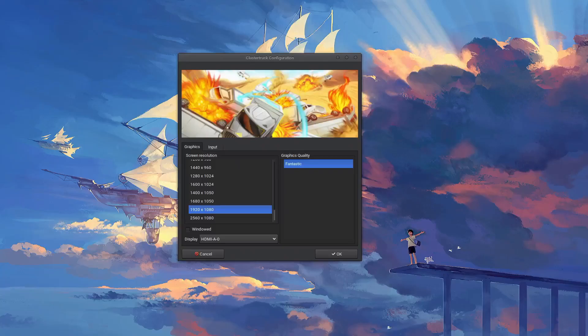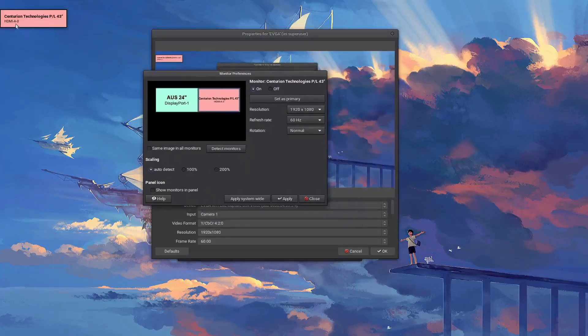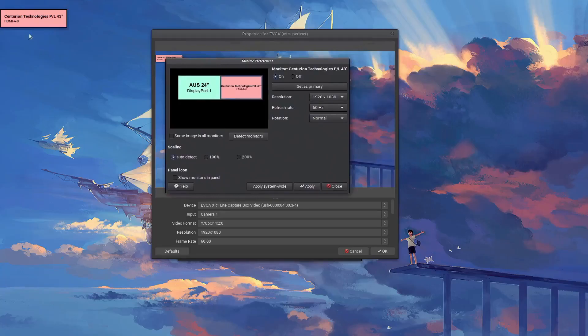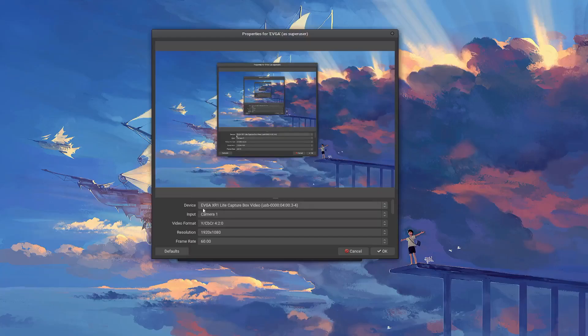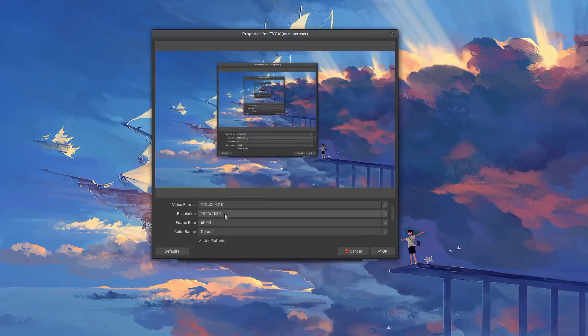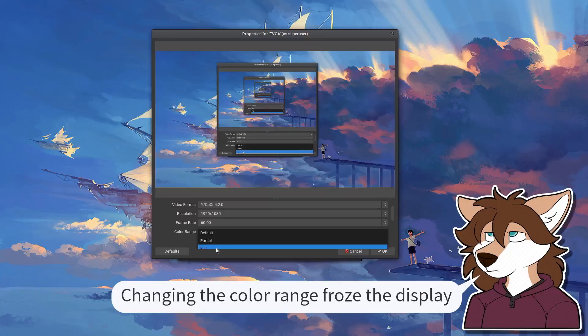Before we do that, let's take a look at the device properties. Let me pull open the device manager so you can see — it shows up as Centurion Technologies. A lot of times these capture cards show up as monitors or even webcams. The actual device name shows up as EVGA XR1 Lite Capture Box Video. Input 1 is Camera 1 and it's got a bunch of different formats, three of which show up as emulated. There are a few different resolutions to choose from, so if you want to record at 720p or do console stuff, you can. You can also change the frame rate and the color range, though changing the color range doesn't seem to do anything — it usually makes it darker or lighter, but not here.